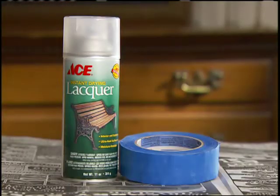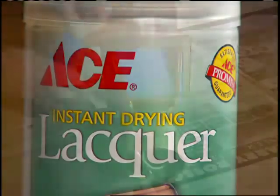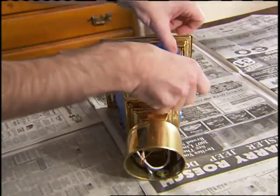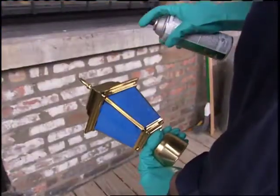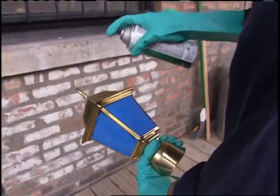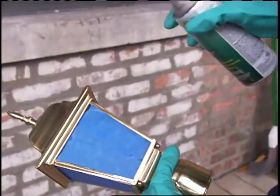Use a spray lacquer with a UV blocker to coat the brass. If you need to, remove or cover the glass in your fixture to prevent the lacquer from spraying on it. You'll need to put on three even coats, letting each one dry before applying the next. Follow the manufacturer's directions for drying time.